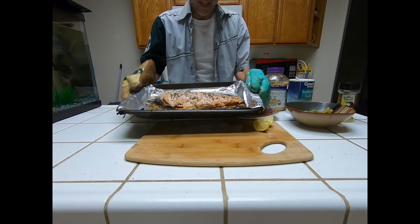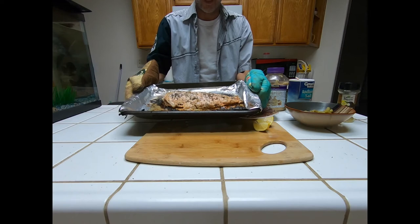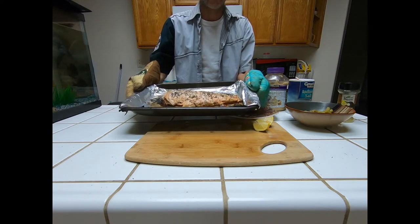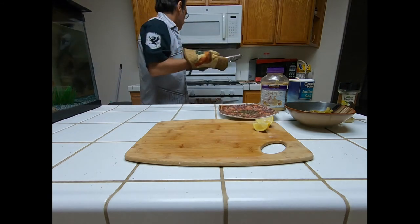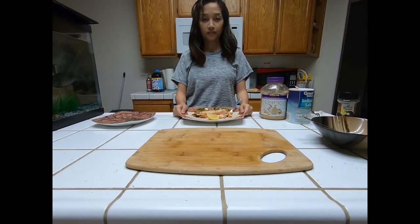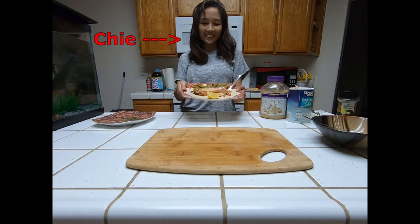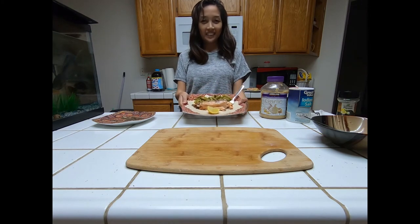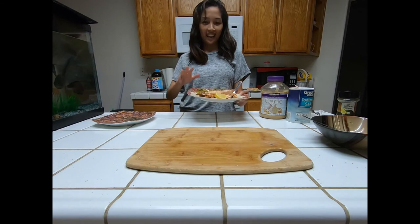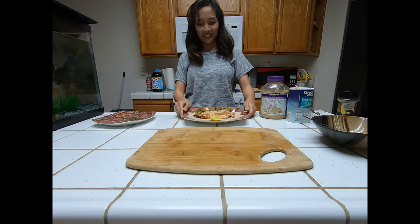Okay, I believe she's about done — we're about to get it served up on some plates and give it a taste test. It looks good! The fish is ready and it is about to be served. This is Cheylea's daughter, my stepdaughter, and she's about to try the fish. We hope it came out okay — bon appétit!